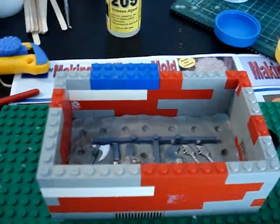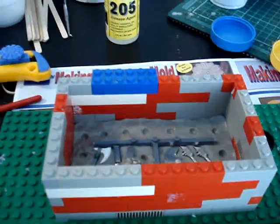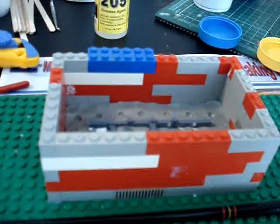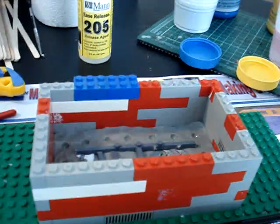This is part three of my video series on mold making and resin casting. In the last step we set up our mold, and since then I've added a few layers to the box so that it's going to have an enclosure for the mold rubber to sit in.